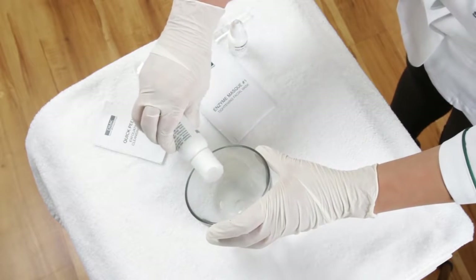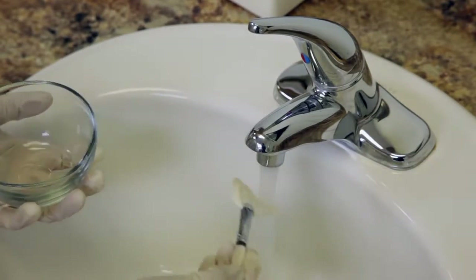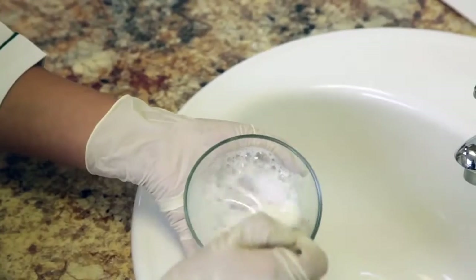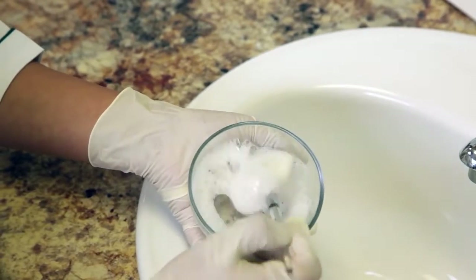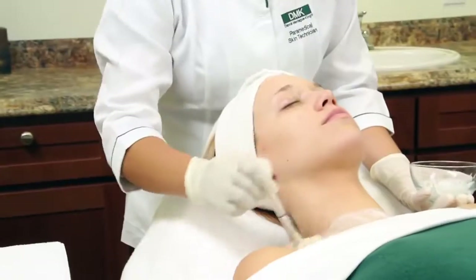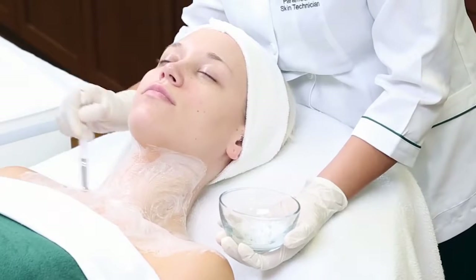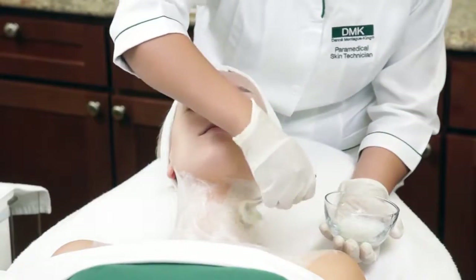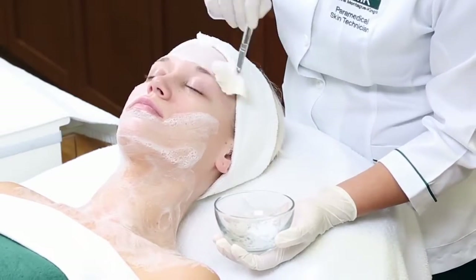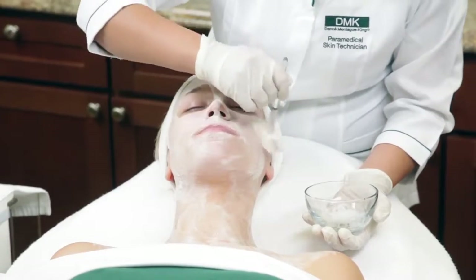Dispense a pea-sized amount of cleanser into a DMK mixing bowl and add a small amount of water. Whisk with a DMK fan brush and whip to a foamy consistency. Starting at the chest, begin cleansing the skin with circular movements. All DMK cleansers are sulfate and sulfite free. The DMK protocol does not include massage; however, you could perform a light massage during the cleanse to introduce the client to your touch.